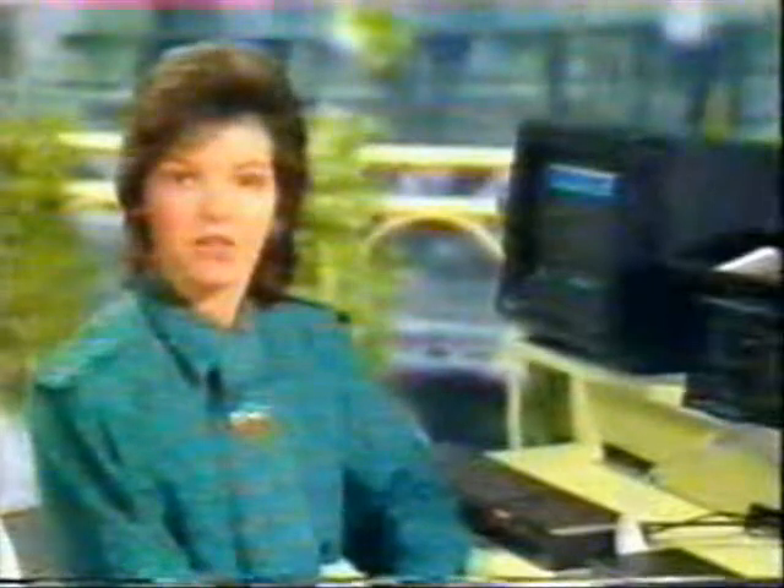1985 will be the year when cheap personal computers begin to open up a new mass market. People who are put off by the image of toy micros, but couldn't afford thousands for professional systems, will now be turning to the new Atari range, the cheap Sanyo business computers, or perhaps the Sinclair QL. But cheap as these are, the cost can almost double if you buy disk drives, and they're essential for all serious computing.